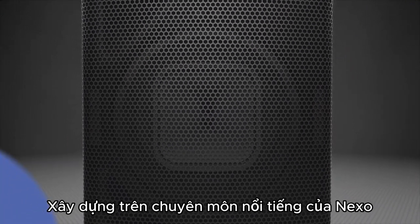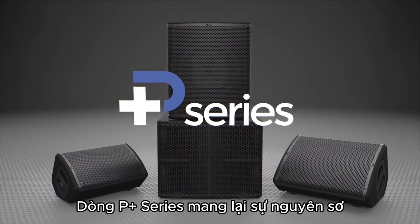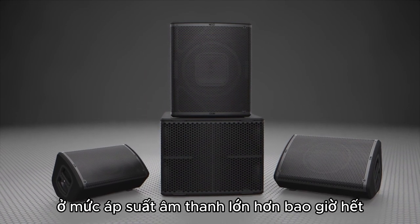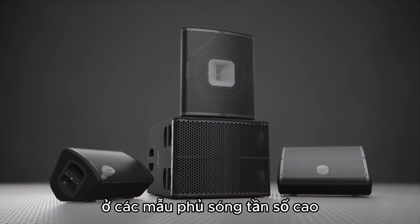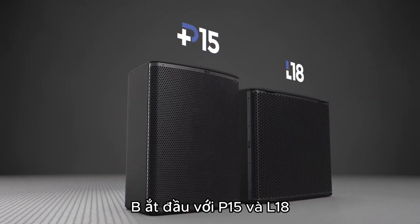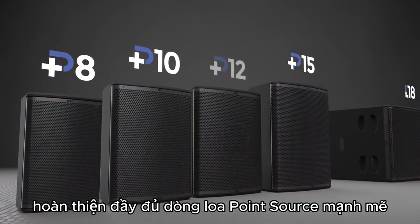Building on Nexo's acclaimed expertise in compact, high-output, point-source loudspeakers, the P-Plus Series delivers pristine, full-range sound at greater sound pressure levels than ever before, along with unparalleled versatility, thanks to an ingenious system for varying high-frequency coverage patterns. Starting with the P-15 and L-18, and followed by the P-8 and P-10, the P-Plus Series has quickly become a highly desired point-source powerhouse.